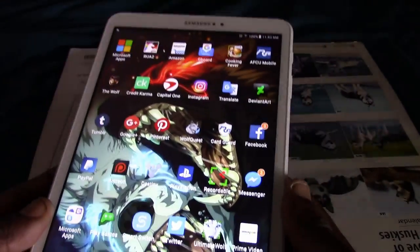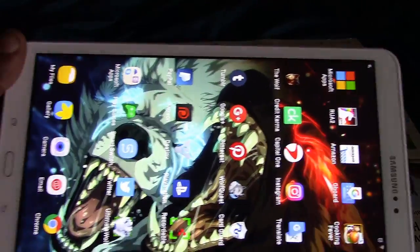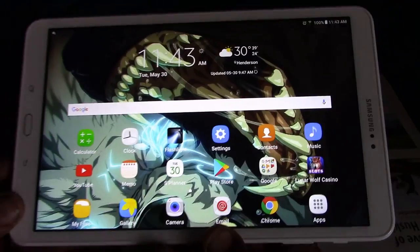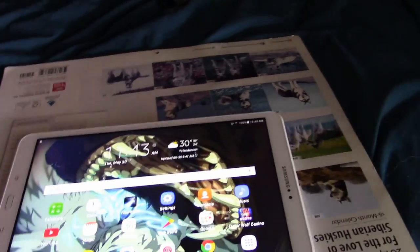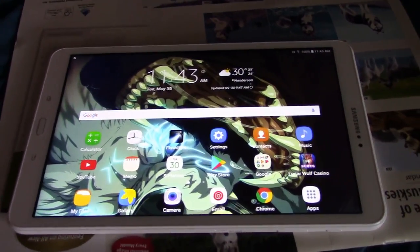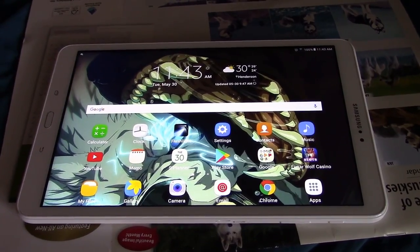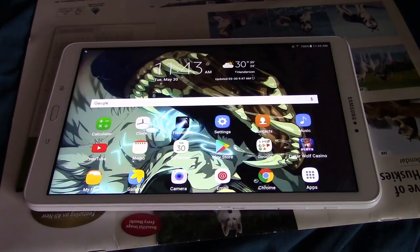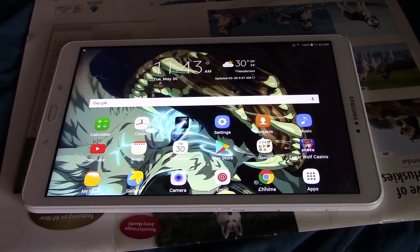First off, I really love the size. This is a really big, large screen for a tablet and it's really good for watching movies and a whole lot of stuff. I've also had the Amazon tablet, but I really enjoyed this tablet more because I really like Android tablets.